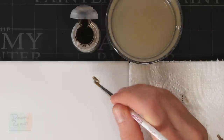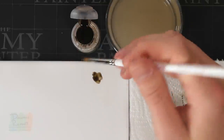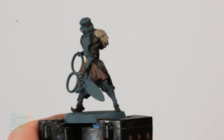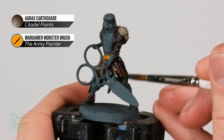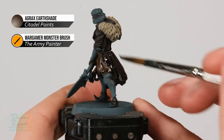I like to use a regular palette just to control how much I'm putting on at once, but if you're feeling a little bit braver you can go straight from the pot. Once you've got a good amount on your brush, just start applying it over all the colours we've painted so far. Don't worry about anything else — just make sure you get it over those areas so it settles nicely in the recessed detail. Leave it for around half an hour to dry.